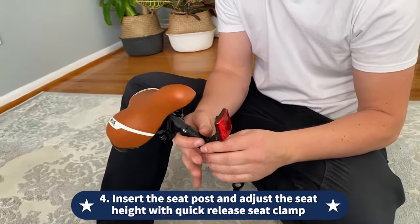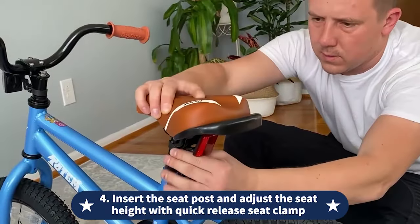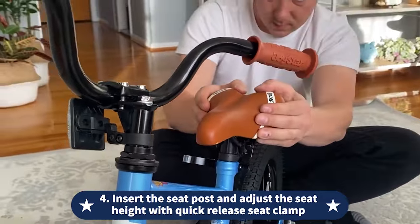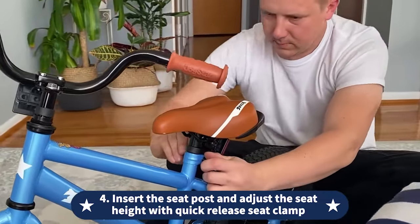Fourth, insert the seat post and adjust the seat height with the quick-release seat clamp. Make sure the seat post is inserted enough to reach the safety line. The seat height will fit Ben's height, and the seat will grow with Ben to support a comfortable riding experience.